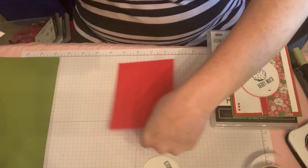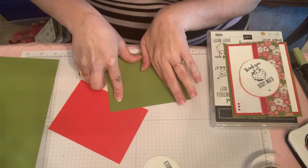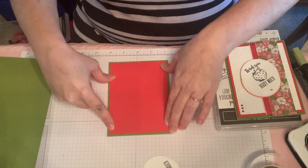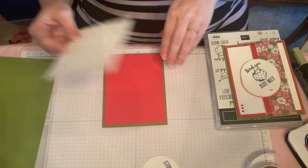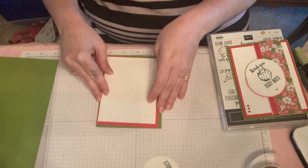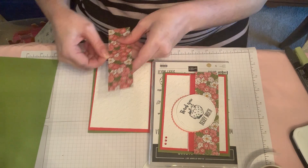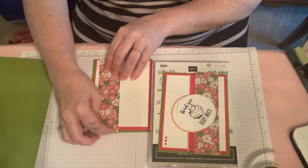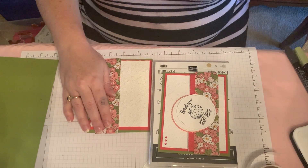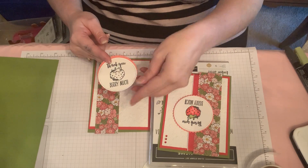I used Old Olive for the card base, and then Poppy Parade for the second layer — that's the five and a quarter by four layer. Then this is the Whisper White embossed layer which is five by three and three quarters. Then I have my Designer Series paper layer which is one and a half inches wide, going all five and a half inches long, but you can trim it if you think it looks better. You can also go ahead and cut your Flirty Flamingo layer and have that ready with your sentiment layer.